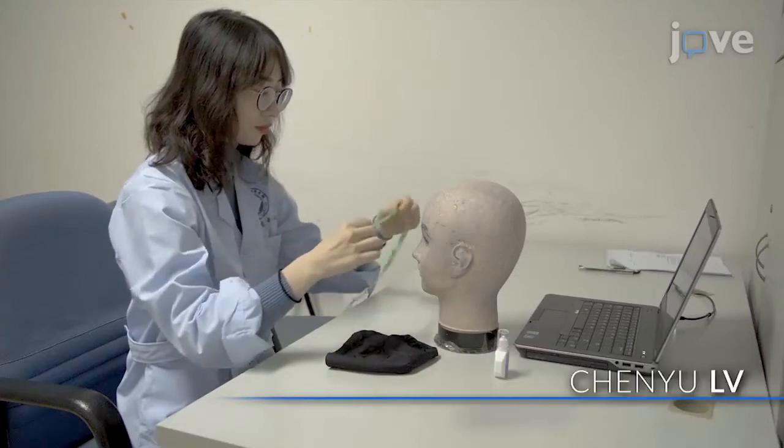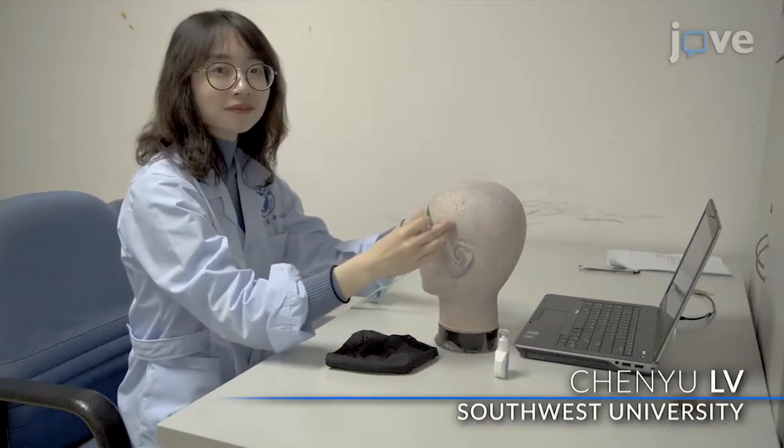Demonstrating the procedure will be Chen Yu-lu, a graduate student.